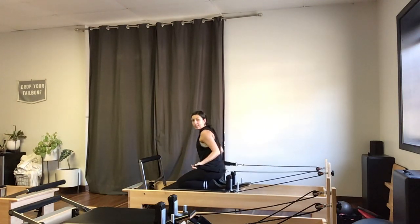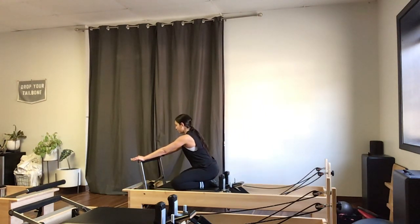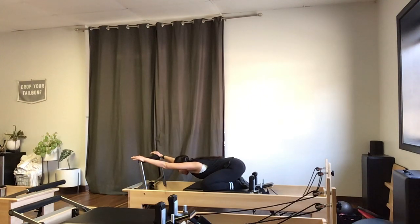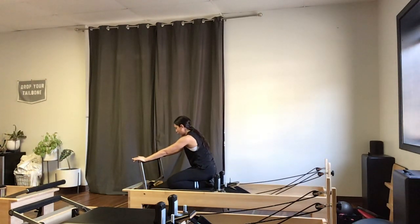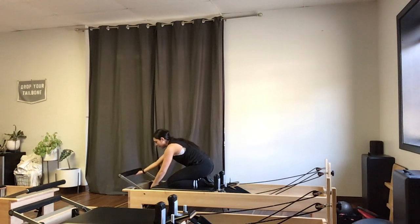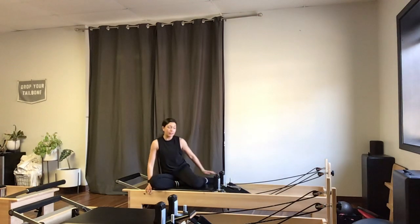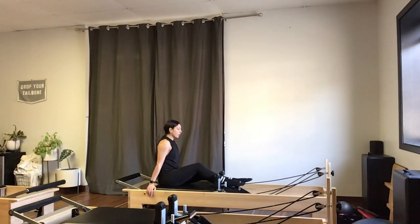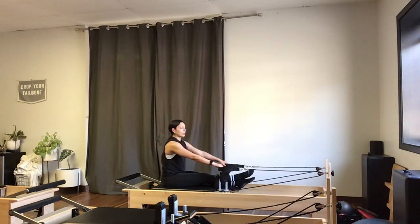Bending the arms, I'll sit my hips back onto my heels and lower my straps back onto the shoulder pegs. I'll take my knees wide, toes together, push my carriage away from the foot bar, and drop my chest down for a little shoulder stretch — child's pose. Taking a deep breath in and out. Then I'll pull the carriage in, round up to seated, take my foot bar all the way back down, and turn to face the other direction, extending my legs straight out over my headrest — still on that red spring.